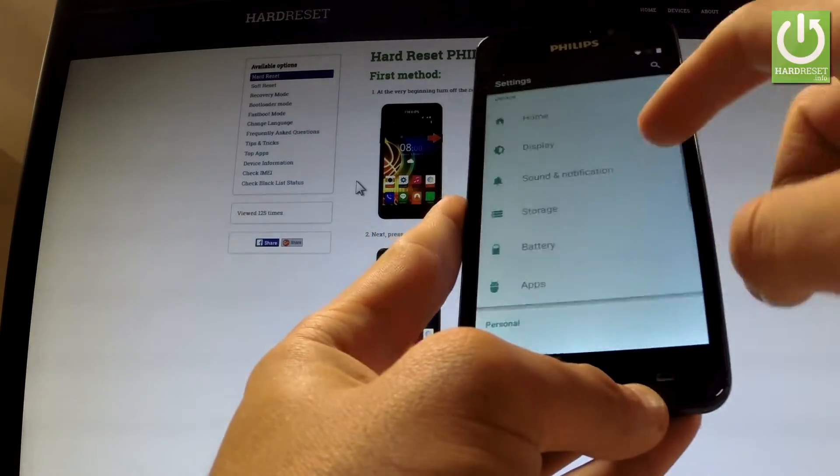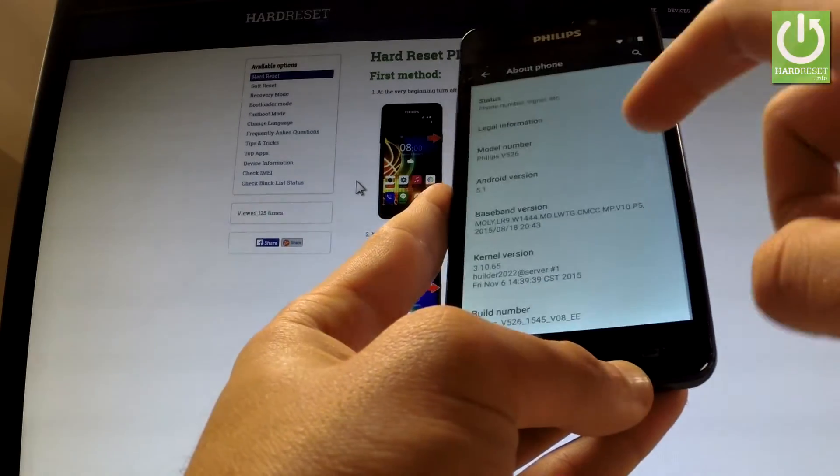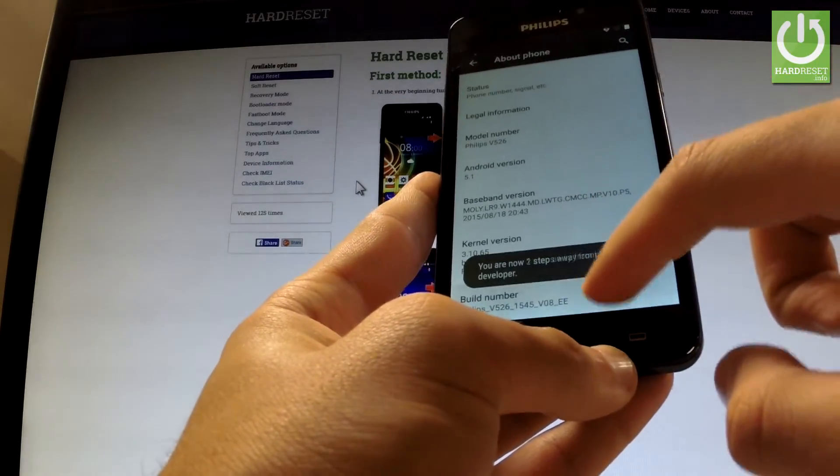Excellent, now you can use the phone settings. Let's scroll down and open About Phone, and here you can tap a couple of times on Build Number.